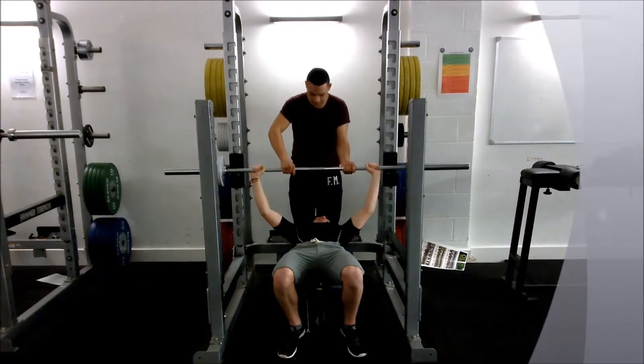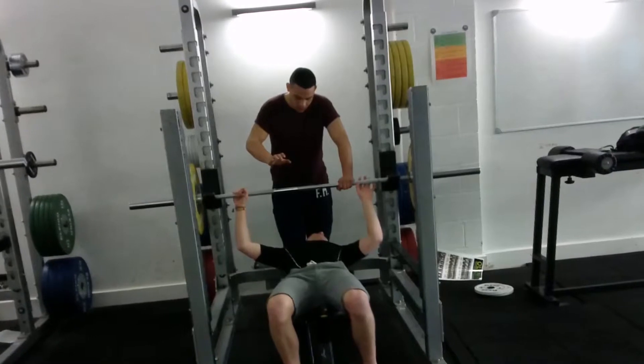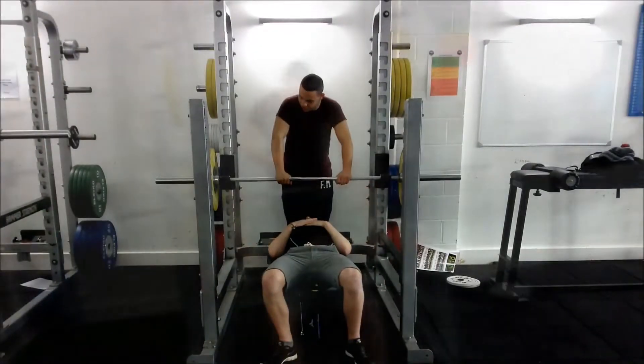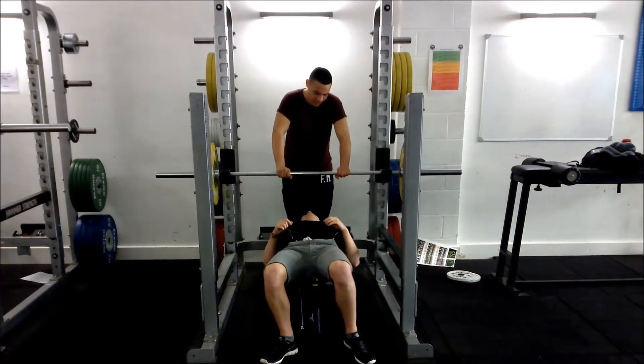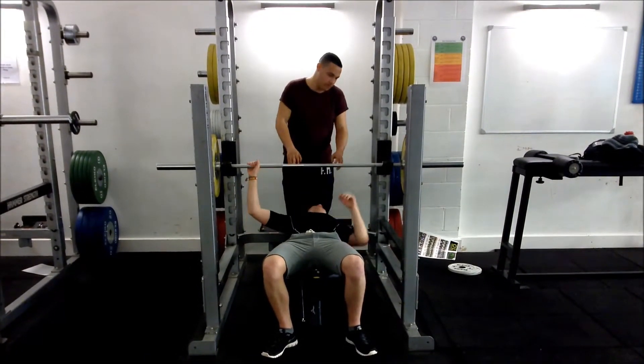The client then says 'my bar' to let the spotter know that they have control over the bar and that they can let go. A complete repetition is when the bar is lowered down to the chest of the client and pushed back up again all the way without any help.